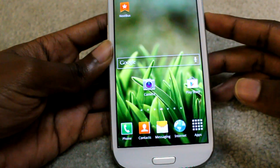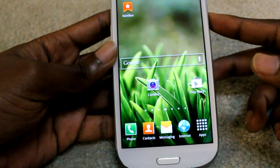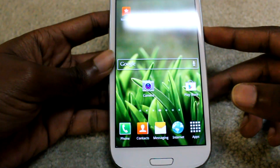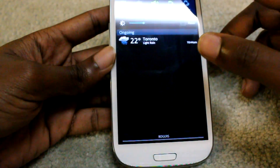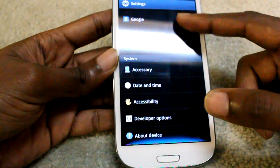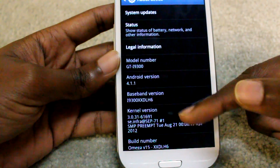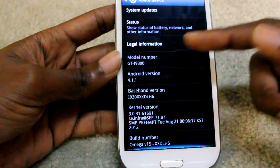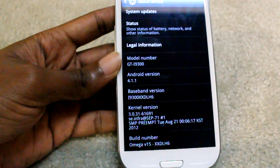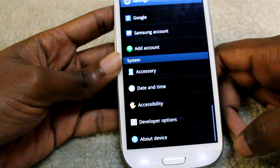Hey, what's up guys, Sanjay here from Tech for Spec. Today we're looking at a ROM review for the Galaxy S3 — this is Omega 15, and it brings Android 4.1.1 for the Galaxy S3. It's based on the LH6 leaked version, so it brings Android Jellybean to the Galaxy S3.